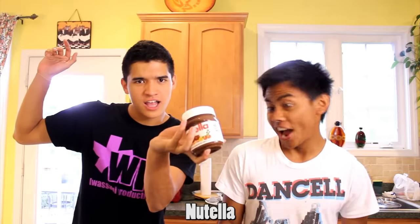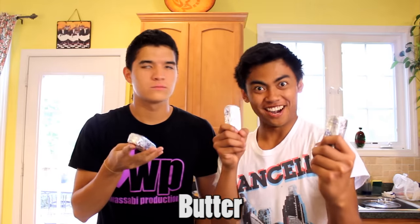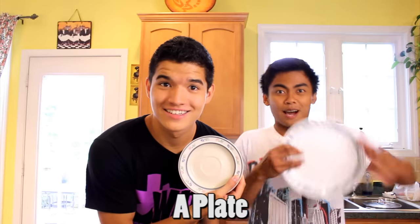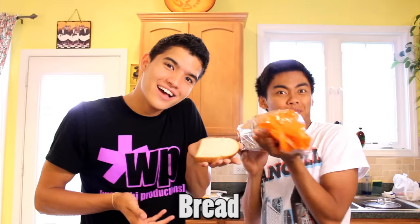So for the ingredients, you're going to need Nutella, a pan, a knife, a spoon, butter, a cup, milk, a plate, and bread.